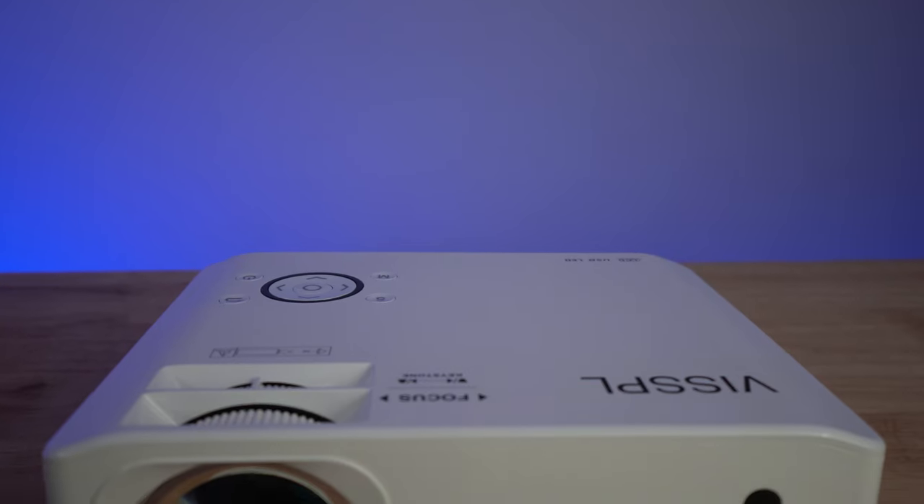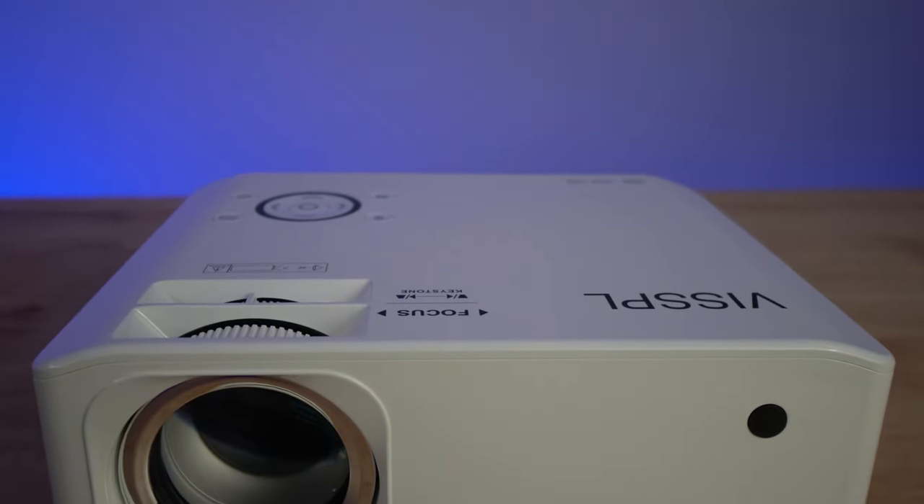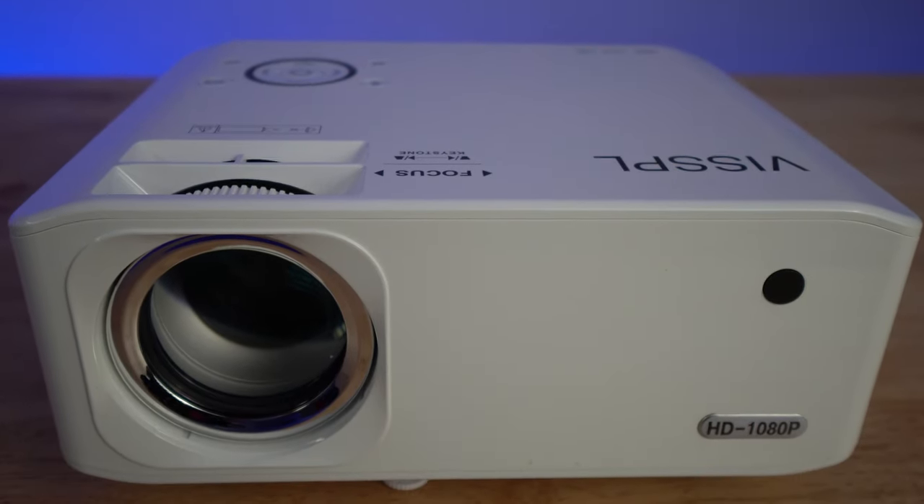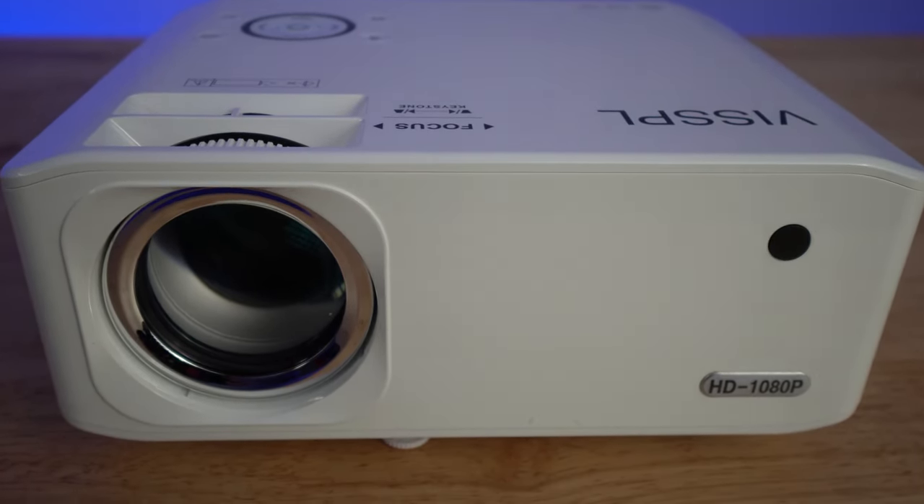In this video, we're going to be checking out all the features and video quality that you're going to get from a budget projector by Visible. This may not be for everyone, but is it for you? Let's jump right in and see.